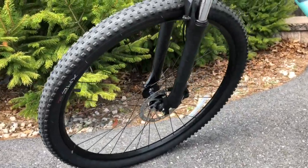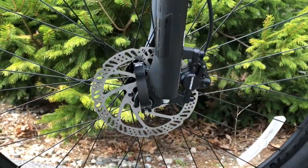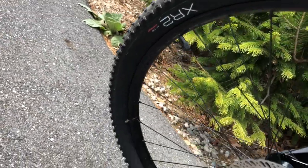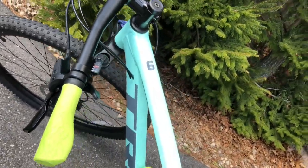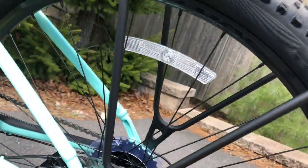Looking at the wheels, the front hub is a Formula DC20 alloy 6-bolt. The rims are Bontrager Connection double wall 32-hole. The tires are Bontrager XR2 Comp 29 by 2.2 inches. The rear hub is a Formula DC22 alloy 6-bolt.